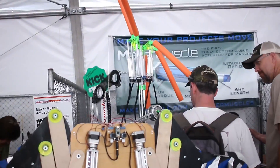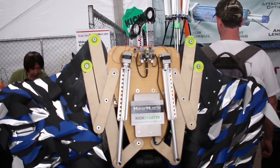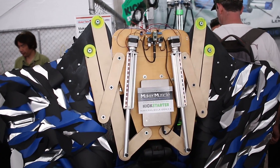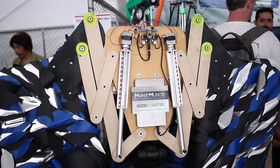This is pretty interesting. We've got this — they're calling it a Maker Muscle. And it's just a NEMA 17 motor. It looks like it's running a lead screw, and that is activating a sort of linear motion. That could be pretty useful.